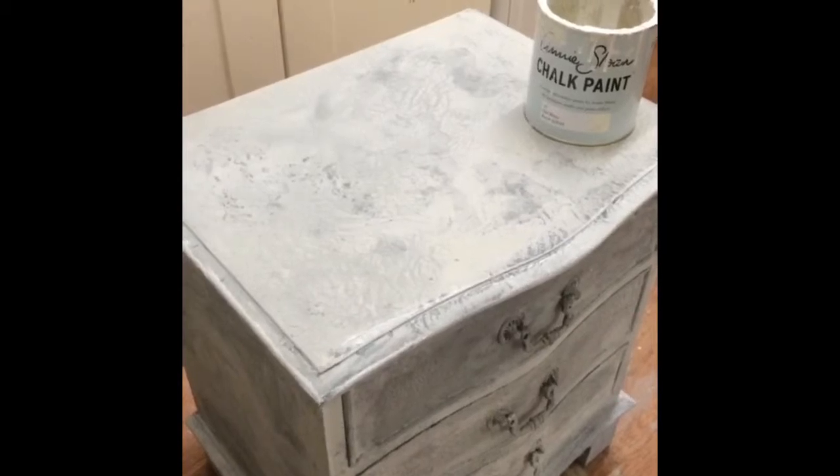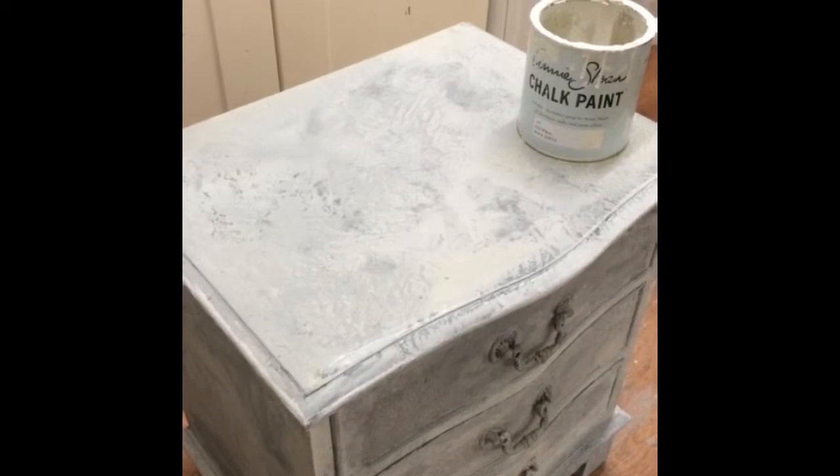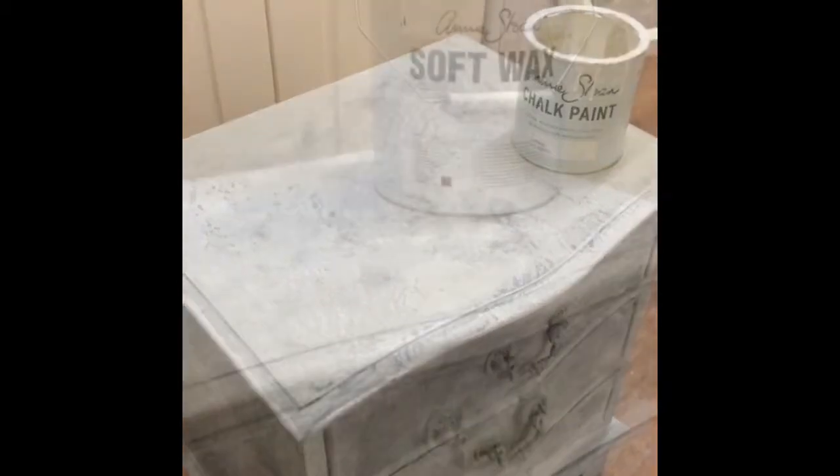Final bit — I'm just going to do the top now. The sides are done, drawer fronts are done, so the final bit on the top and then it's ready for waxing tomorrow. Nearly at the end.